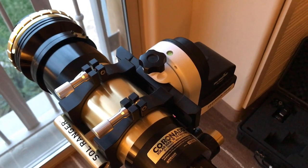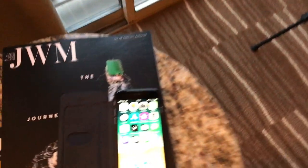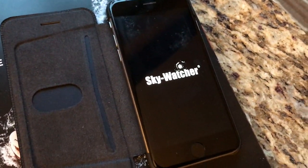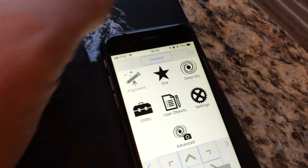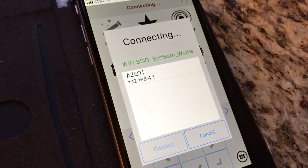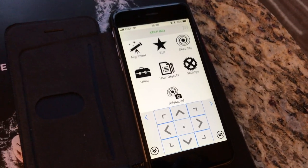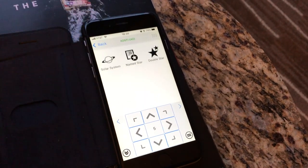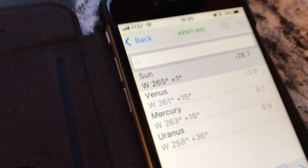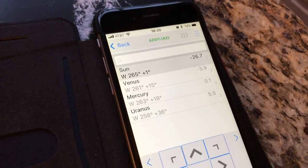The Skywatcher mount produces its own Wi-Fi network and is controlled by an app on this iPhone. I've got the phone connected to the Wi-Fi network being produced by the mount, and we now connect. At this point we can go through an alignment — I won't worry about that, I'll just show you very briefly how the mount works. The sun is just one degree above the horizon, but as I showed you it is cloudy, so there's no point even trying to look at that now.